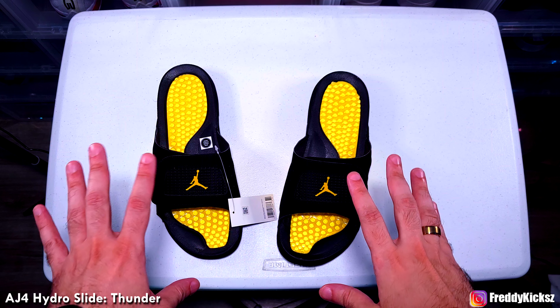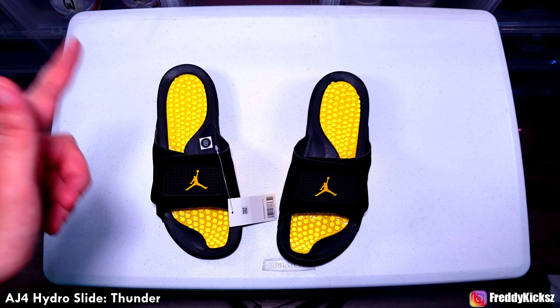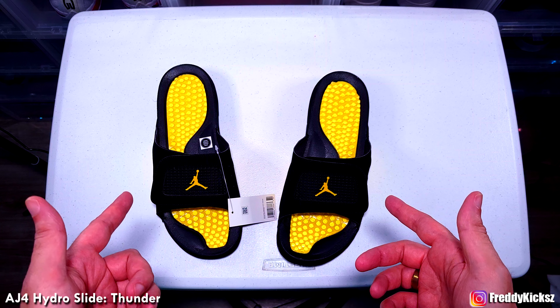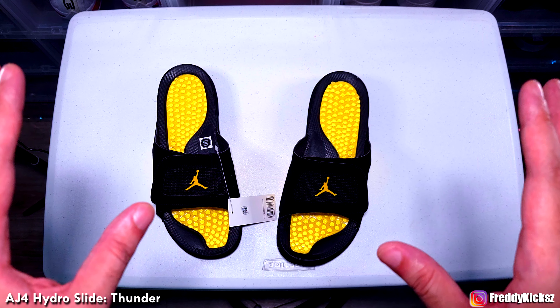There it is, guys — the Thunder Air Jordan 4 slides. I know the Thunders are coming out end of May, I think it is. I'm not entirely sure of the exact date, but these look amazing.